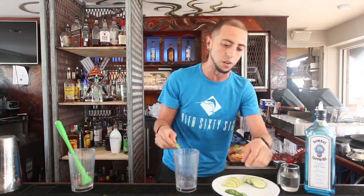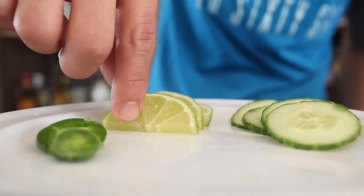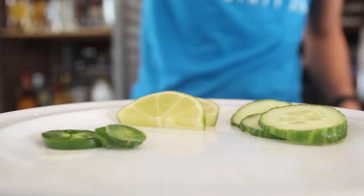What we want to do is grab all these ingredients together — a slice of jalapeño, a slice of lime, a cucumber. We're going to put a little bit of agave nectar just so it gets a little sweetener on it. And we're going to muddle all these ingredients together.